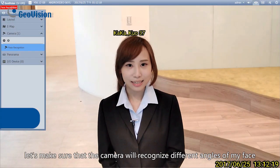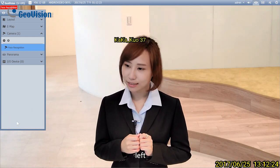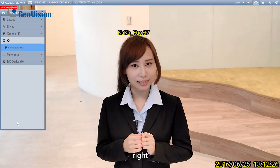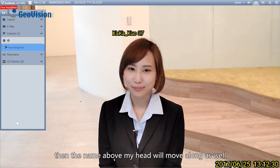Let's make sure that the camera will recognize different angles of my face — up, down, left, right. If the angle is under 20 degrees, then the name above my head will move along as well.